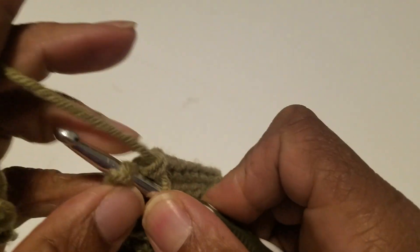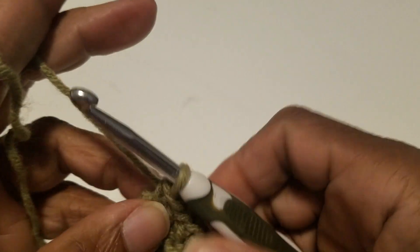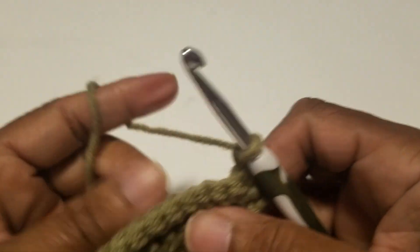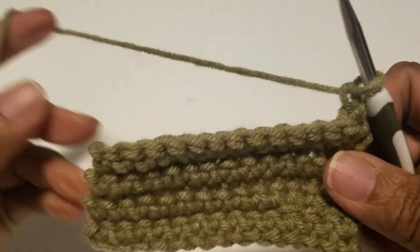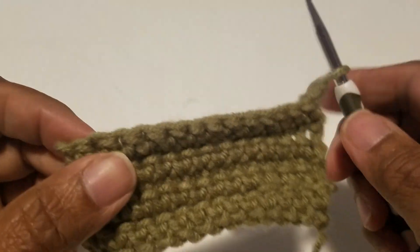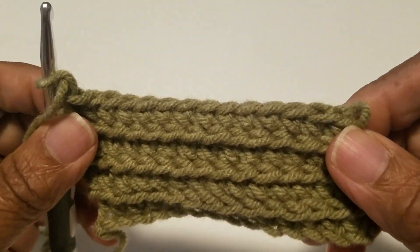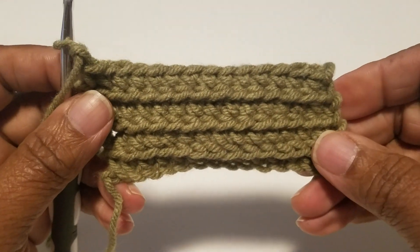Make sure you go into the last stitch, chain one and turn. That does look knitted — this does look knitted!